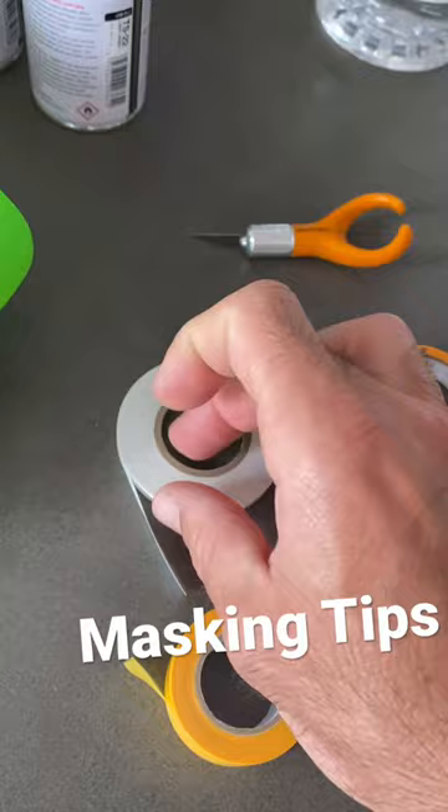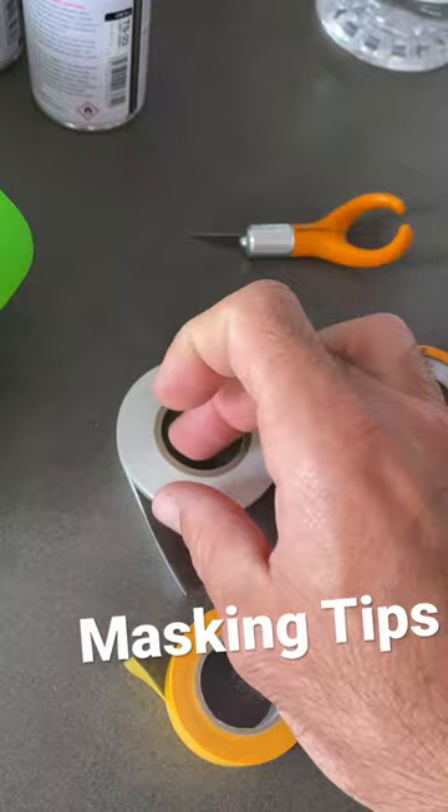Make sure you get yourself some quality masking tape and some flexible line tape and a good scalpel — that will save you a lot of time. Plus, obviously get yourself some wax and grease remover just to make that surface nice and clean for the paint to bond to.